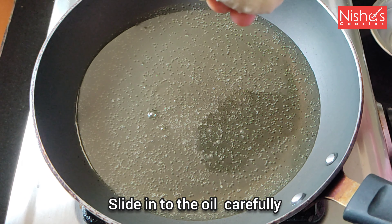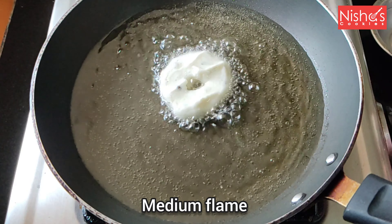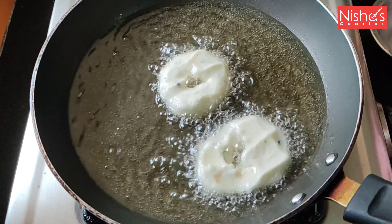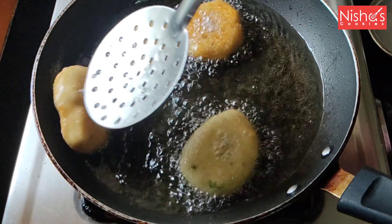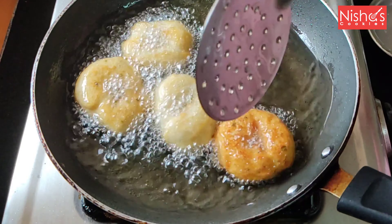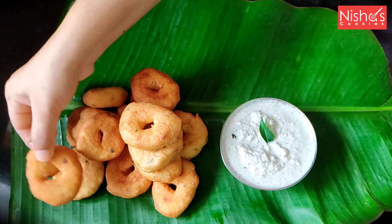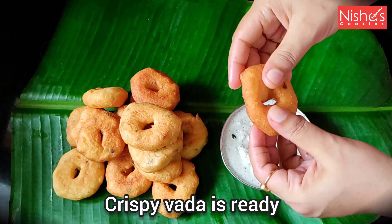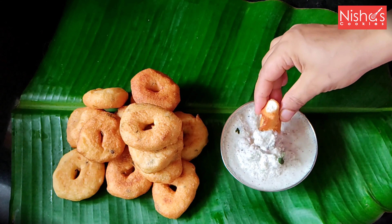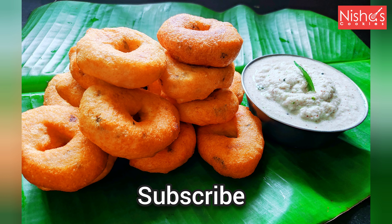We are going to make the sauce look good. We need to fry it in medium flame. We will fry it in the oven, on both sides, on a medium flame. It's very crispy and soft. Let's fry it on the coconut chutney. If you like this recipe, subscribe and support me. Thank you!